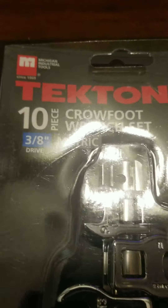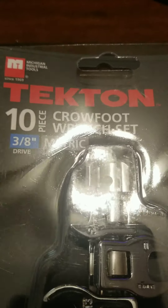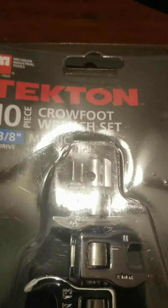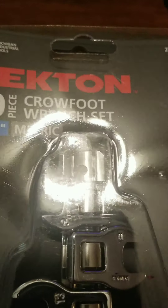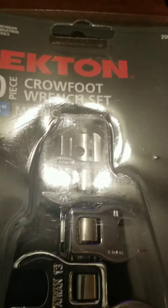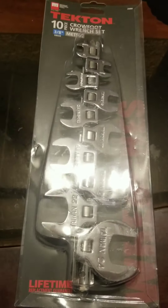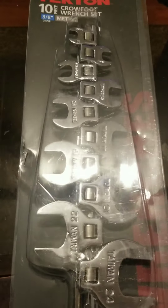Tekton just came out with the USA-made crowfoot wrench set, now available on their website. I went and picked up the old version off eBay for 20 bucks — it says Taiwan all over it — and I just wanted to see how they compared to the new ones.